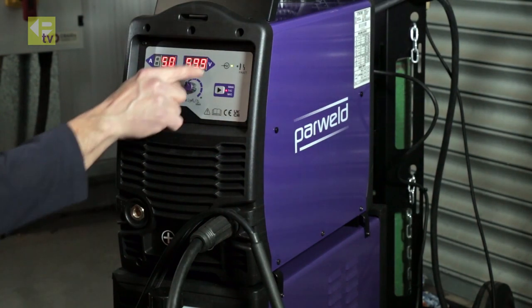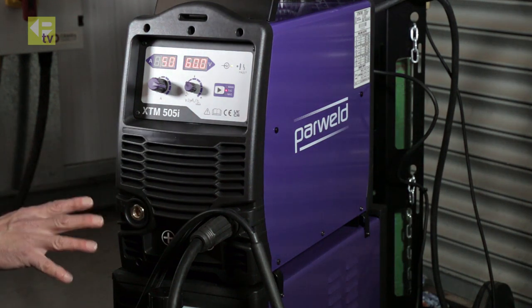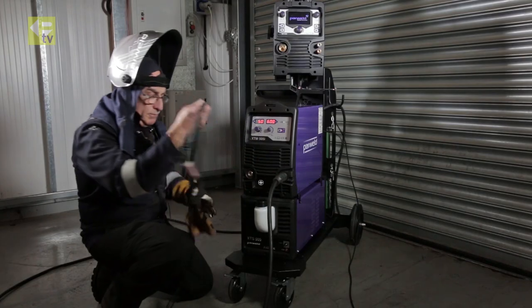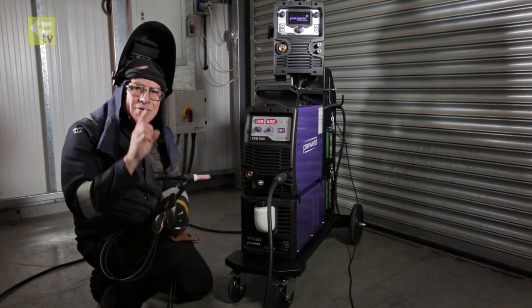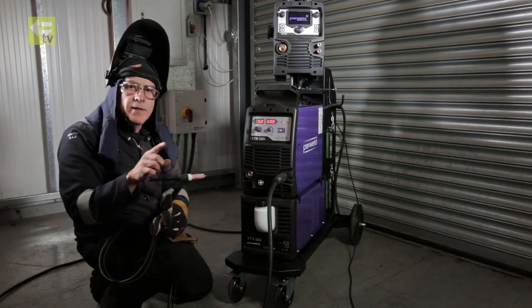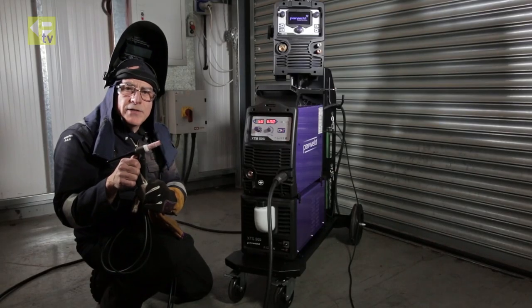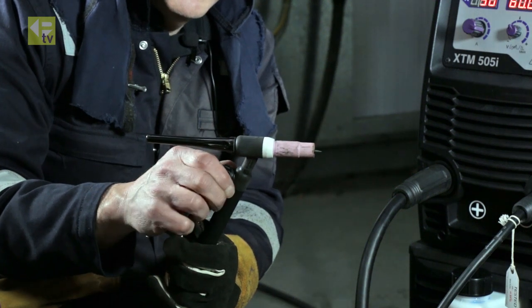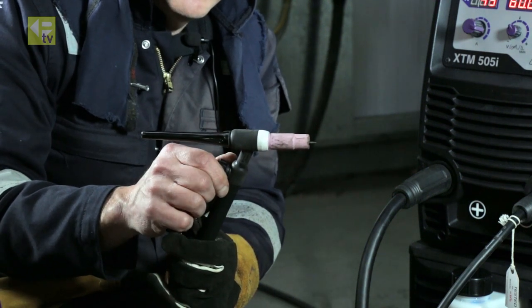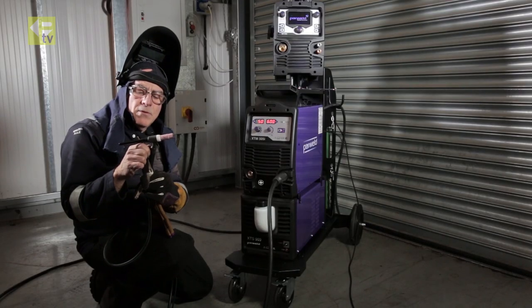We're going to be working on this display here. On your machine you've got a simple valve torch, connected directly to the gas cylinder via the valve regulator — not through the machine. This is a lift TIG process, not a high frequency TIG process. When I'm ready to weld, all I need to do is open the valve.